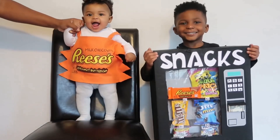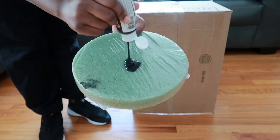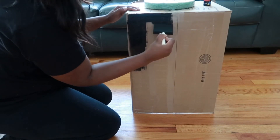Now let's get into the video. Today I created a Reese's Cup costume and a vending machine. I'm starting off with this box, and the first thing I decided to do was paint the box so that it could dry while I worked on the rest of the costume.